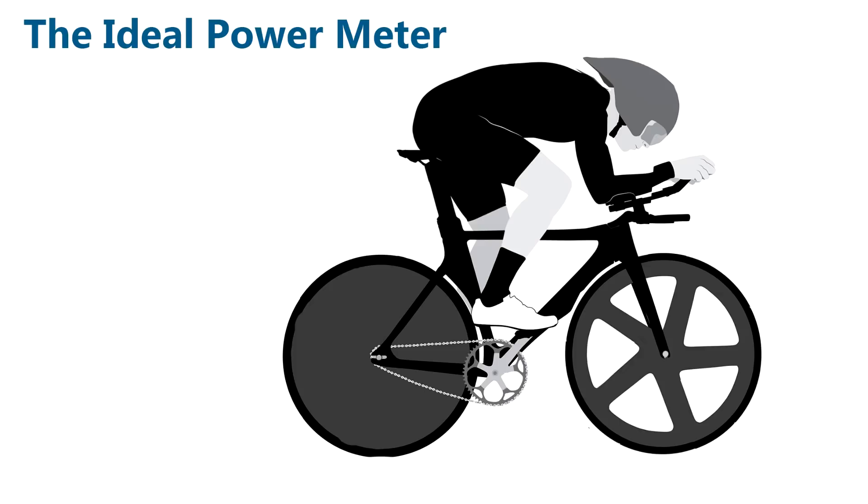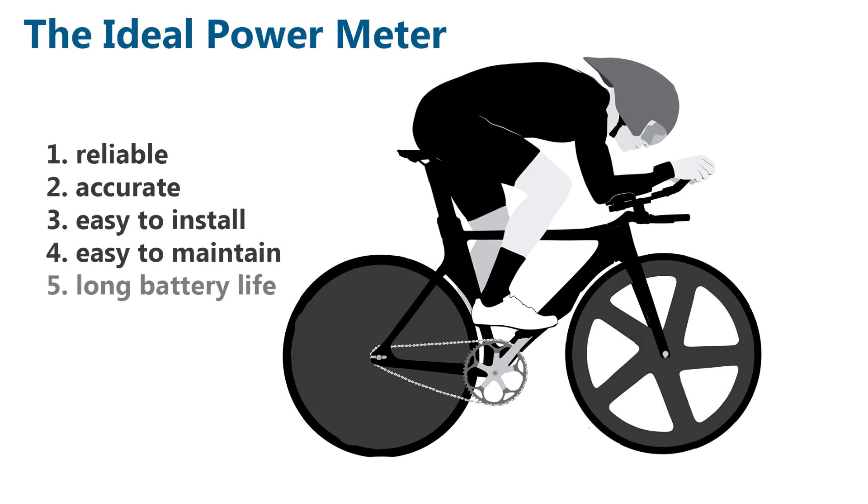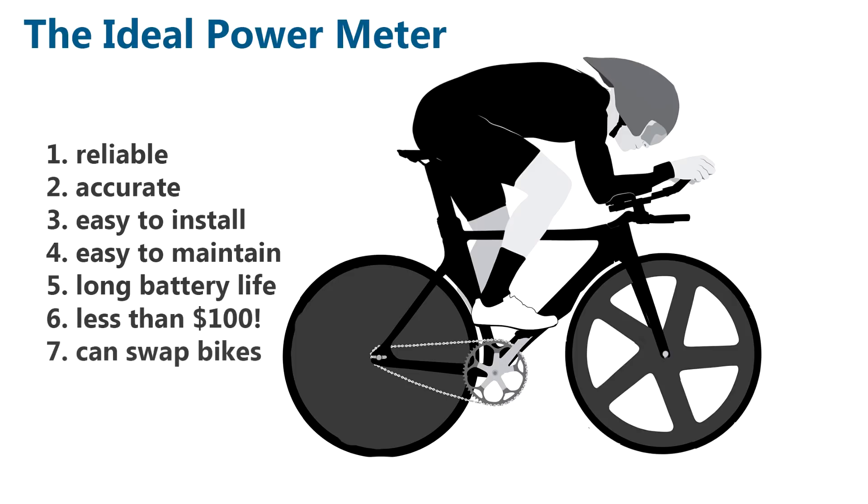Here's a question: can you remove the strain? Can you remove the headache from power meter measurement? What I'm talking about today is whether we can create a power meter measurement that's accurate and reliable, but yet dispenses with the classic strain gauge.